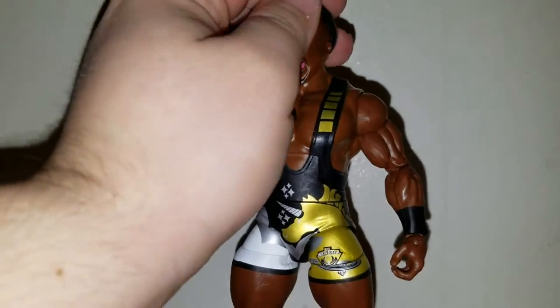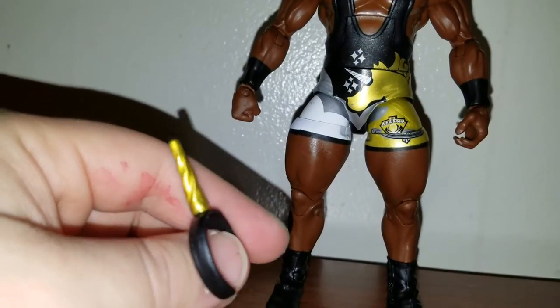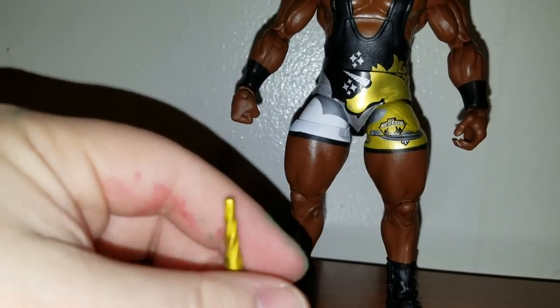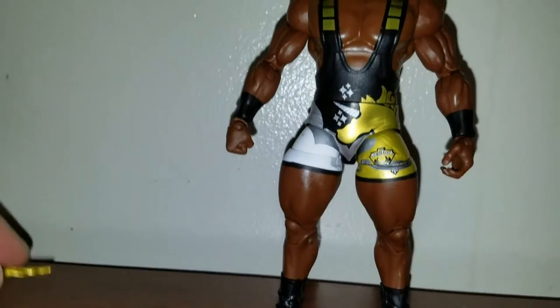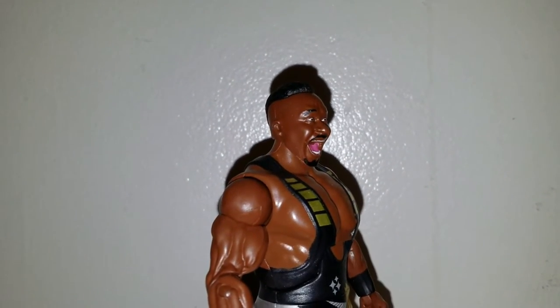And here's the unicorn bandana — whatever you want to call it — which is black with the gold horn, so that's pretty cool. And you got the new face scan of Big E's — the screaming one.